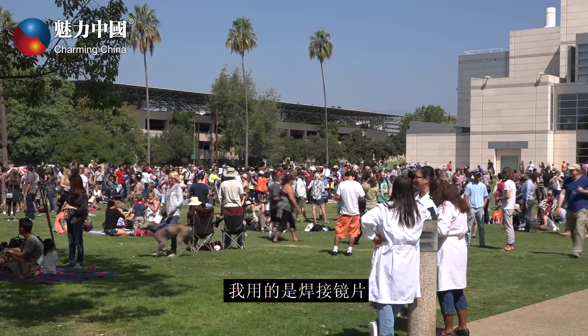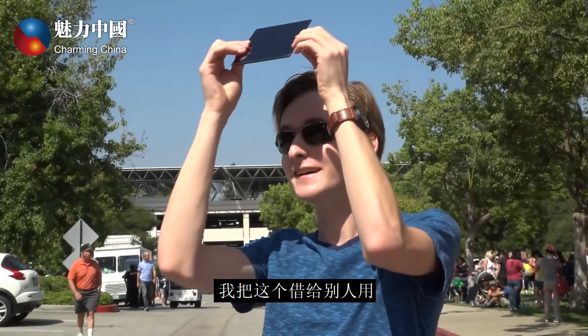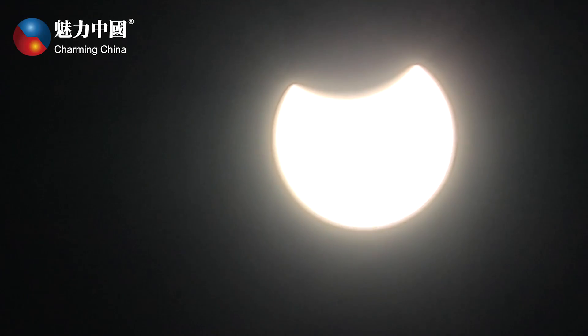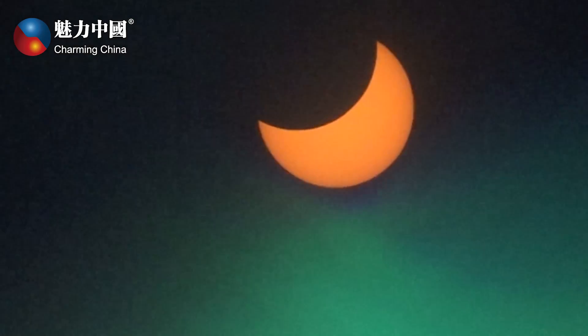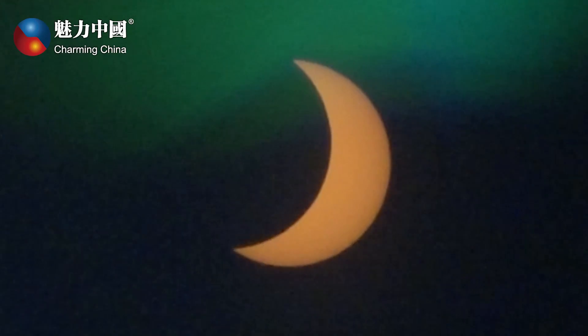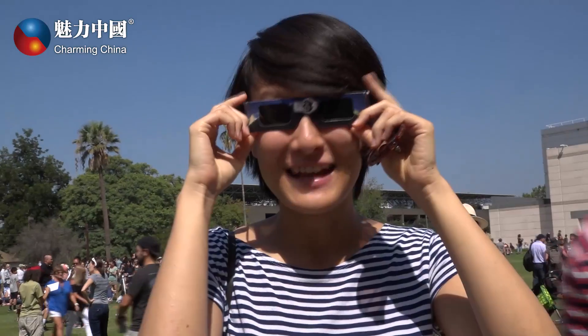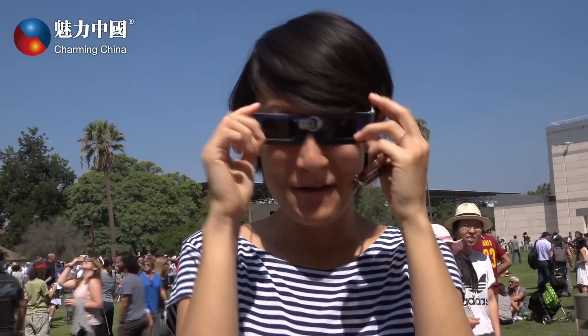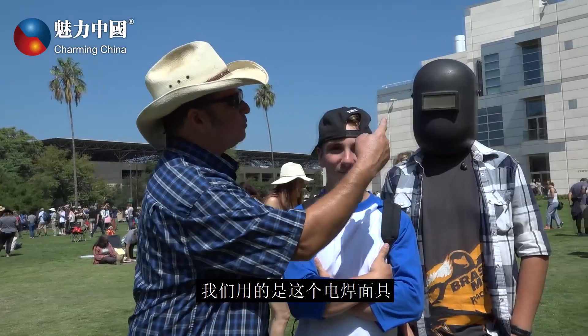The lens I used was a welding lens, shade 12, because it's safe for your eyes. They were out of glasses, so I allowed other people — anyone who wanted to borrow it — to share. I used this welding mask.